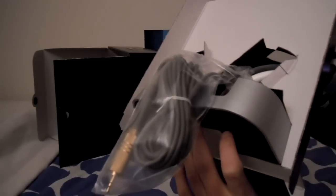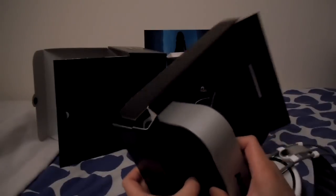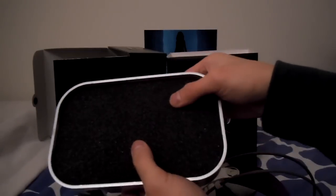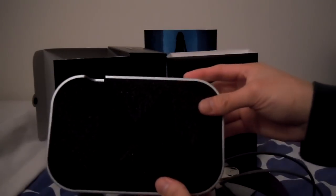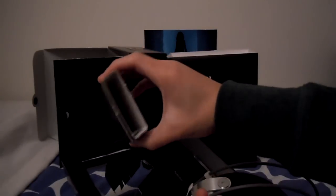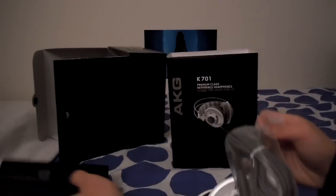This is nothing like the V-Moda Crossfade M100 headphone box. In the back we have the cables with the quarter-inch adapter. Let's carefully take this out. So this is the stand that comes with the K701 — it's plastic, just painted on, with foam on the bottom. The mold imprints are foam as well. It's hard to see with the lighting here, but this is where the cable would go. More cardboard.